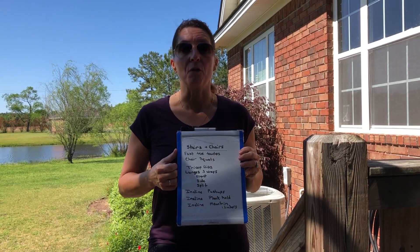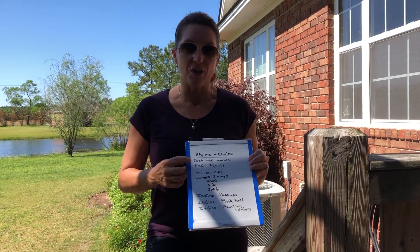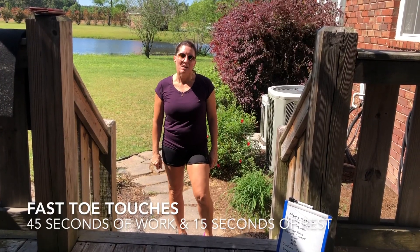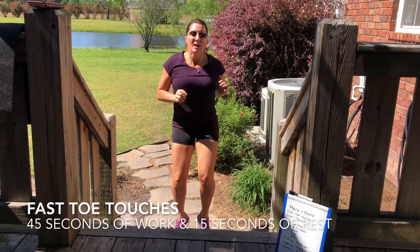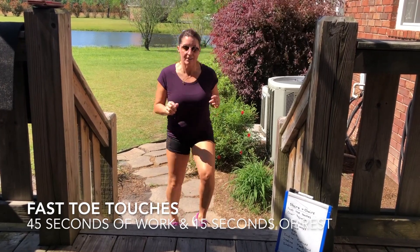All right, let's get ready for our first workout. We're going to go to our fast toes, down to the stairs. Let's get ready — we've got toe touches coming up. Good cardio workout to start out with. Here we go. You've got a step here, just bring those feet up and touch that step.